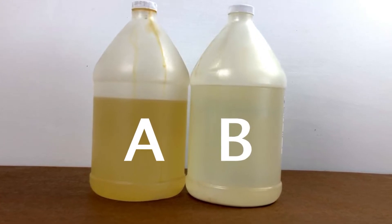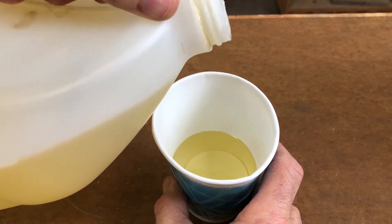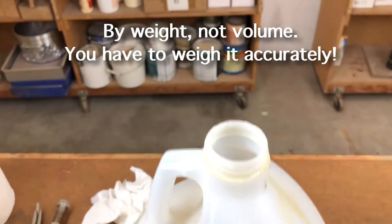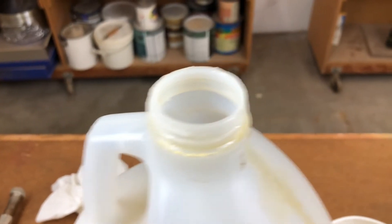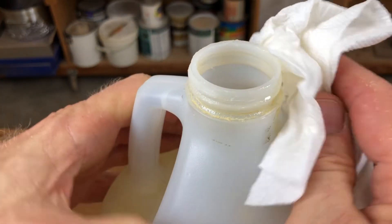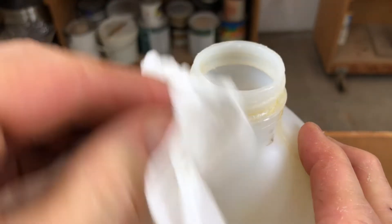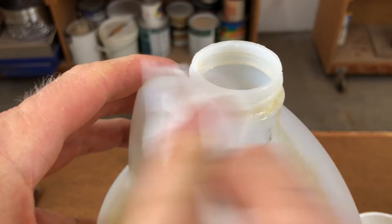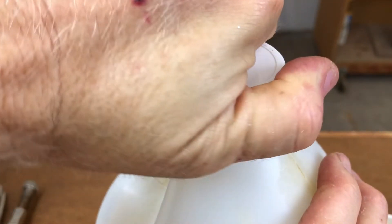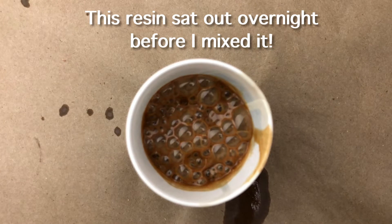Resin is a two-part system, just like the rubber. I'm dispensing part A — the system I use is a 50/50 mix, equal parts A and B. Part A can dry in air, so the jugs get crusty around the rim; I'm always careful to wipe off as much resin as possible before closing the jug. It's very important to keep air out of the jugs, because air contains moisture and moisture is the enemy of urethane resin — it causes foaming and a tremendous amount of bubbles.